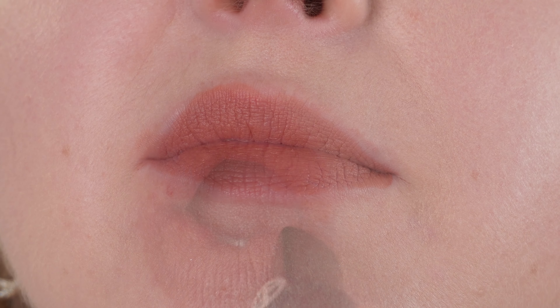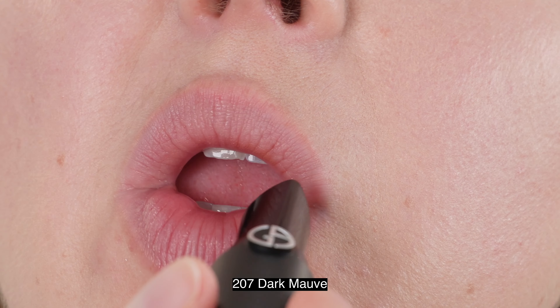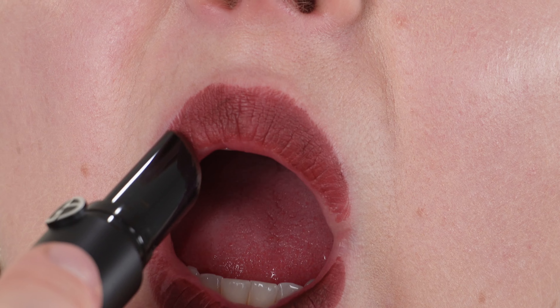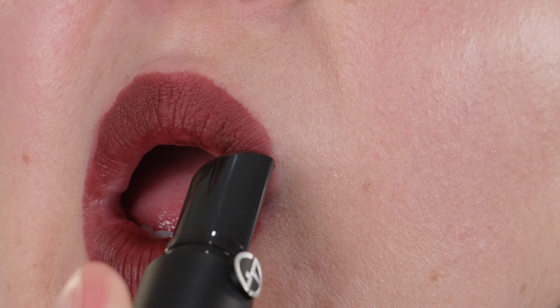I'm very impressed with how it performs considering how it feels on the lips. Oftentimes with matte lipsticks, if you want full-day wear without touch-ups, those lipsticks tend to feel more dry — they might feel weightless but don't have a creamy texture. Whereas these Armani Lip Power mattes have a little bit of that glide and creaminess. If you're familiar with the Givenchy LeRouge deep velvets — not the sheer velvets but the deep velvets — those also have a creamy texture and last all day by drying down to a matte finish. These Armani mattes are kind of in between the deep velvets and the sheer velvets in texture.